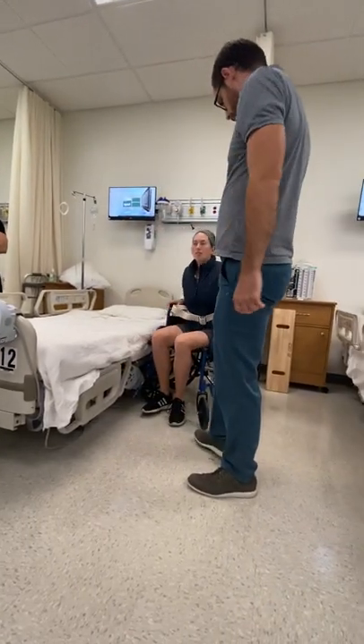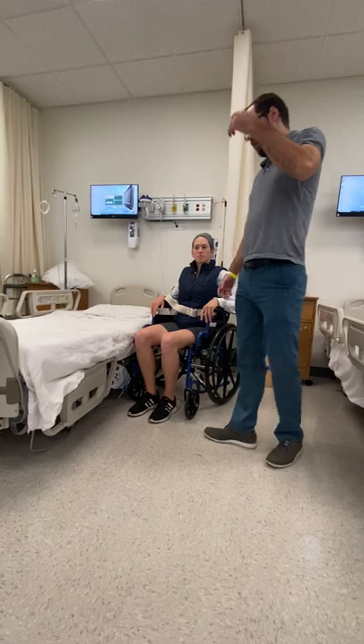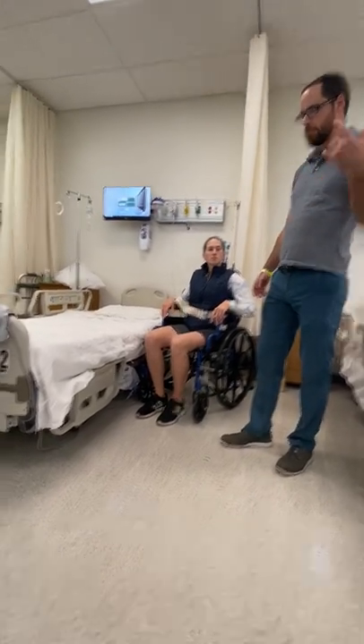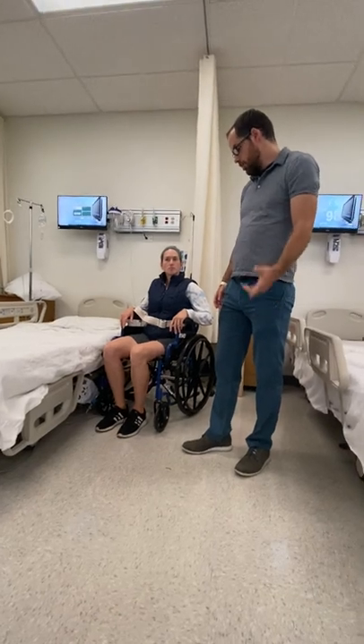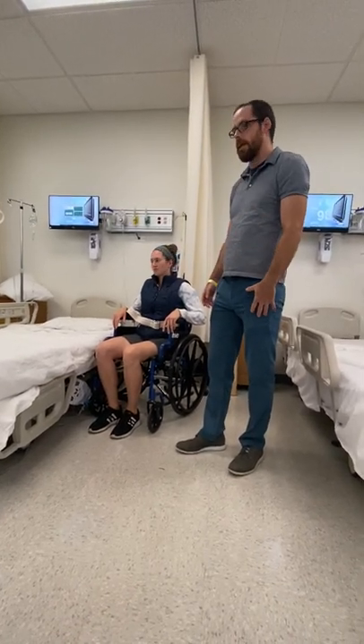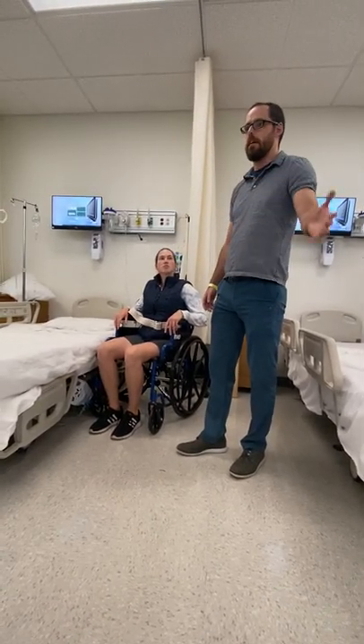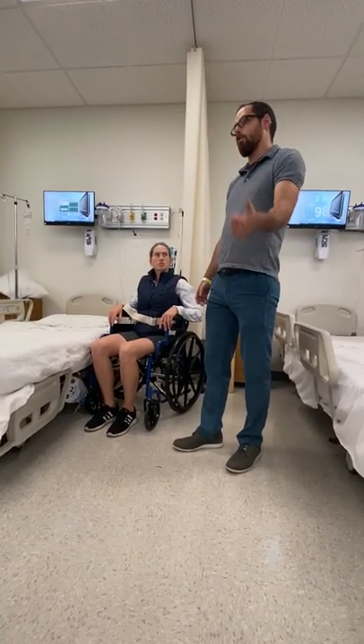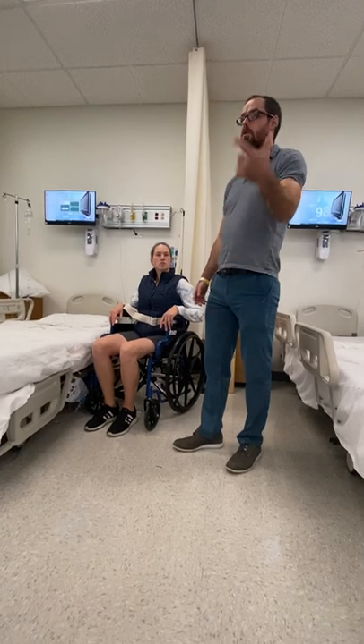Now we're going to talk about the standing assisted pivot transfer. This one is for when one leg is significantly affected compared to the other side — that could be a stroke patient or a total knee replacement.